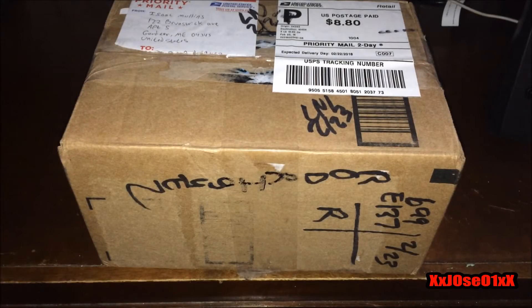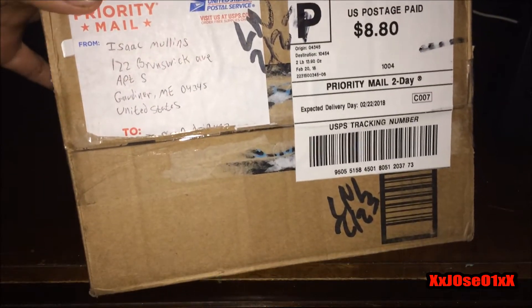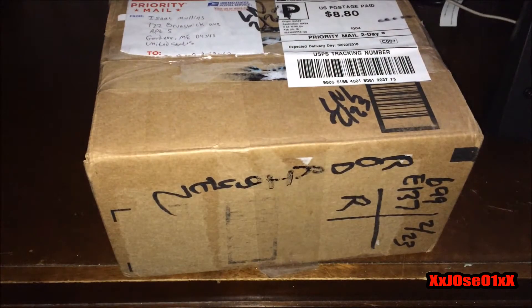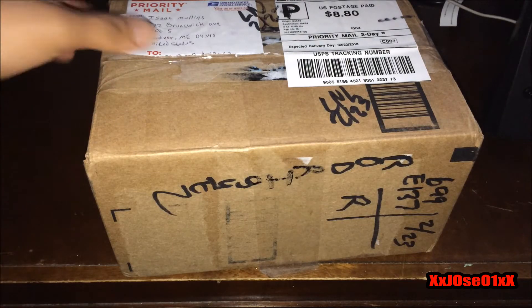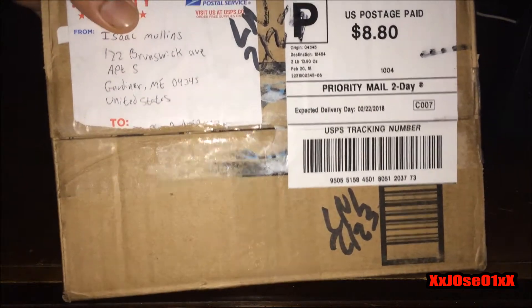What's up everybody! Today I went to my local post office to pick up this box — whatever you want to call it. So yeah, picked it up today. Pretty exciting. I know what it is: it's a PS1 Slim, a little mini. Never owned it, never owned that console, but pretty excited to have it in my collection.